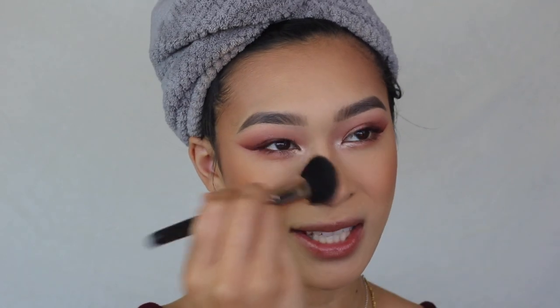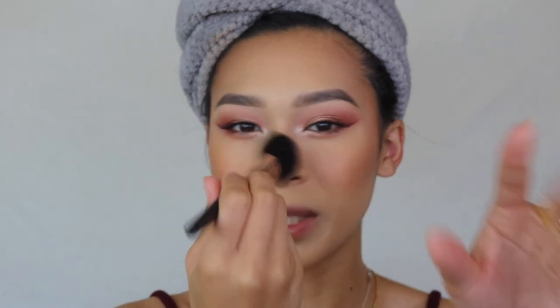I know a lot of people avoid the apples of the cheek to create a lifted effect, but I like it so that when I smile you can see the blush and the sheen from the shimmery formula. I also put a little on my nose. It actually works out better when wearing a mask — if anything comes off, it'll be the blush and bronzer before the foundation.